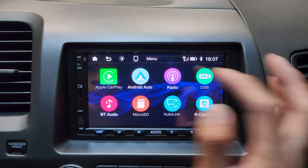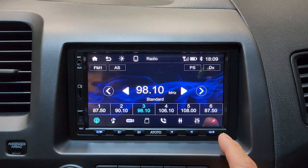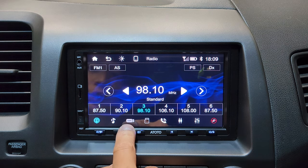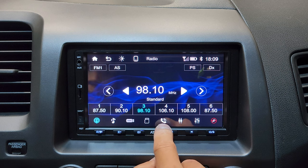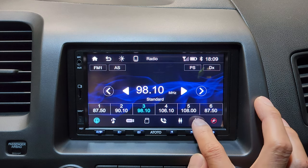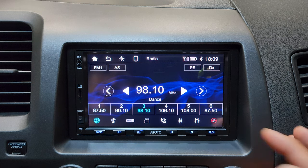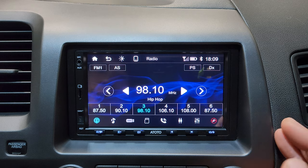Next up is the radio. This is how the radio display looks. On the bottom we get quick access links to Bluetooth music, USB and micro SD card, wireless phone calls, AVN, and the equalizer. If you tap the equalizer, it cycles through presets: standard, custom, dance, jazz, hip-hop, and more.